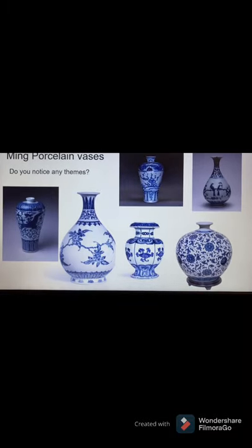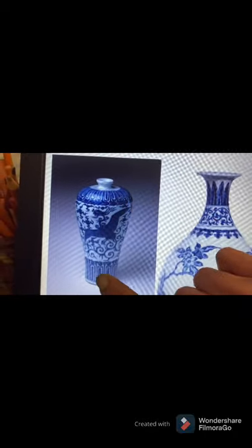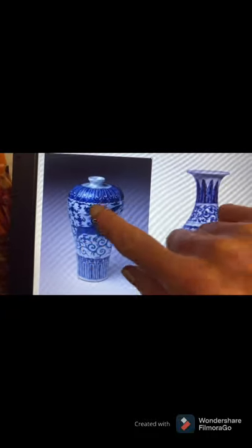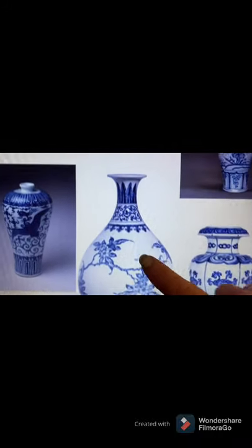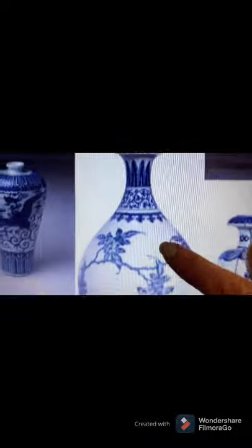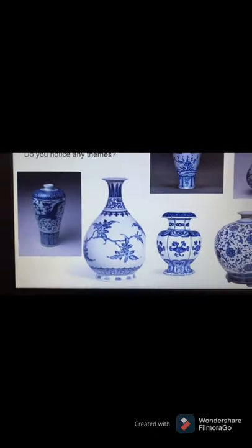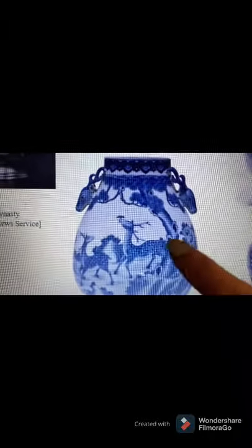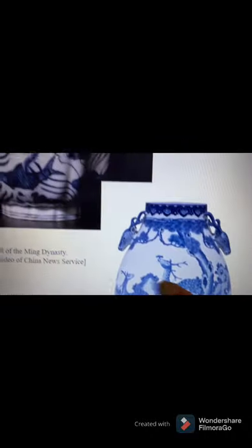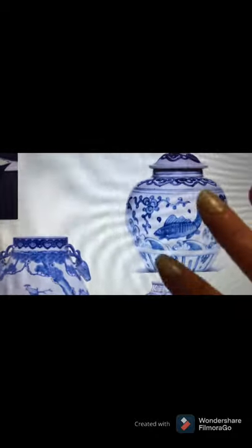And Ming vases. Take a look at our Ming vases. What we notice right off the bat is our top and our bottom have some sort of a pattern, and then the center is typically filled with some kind of a nature scene — an animal or just blossoms and branches and leaves. Pattern, nature design, pattern — that's very typical for most of our Ming vases. Also notice that they were done in blue and white. Even if it's an animal or something that wouldn't be blue and white in nature, everything is blue and white in our Ming vases.